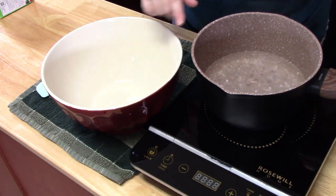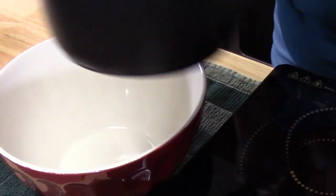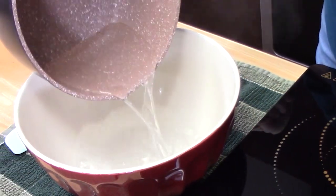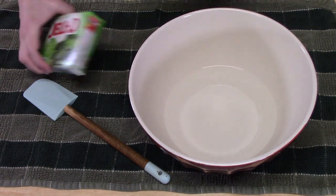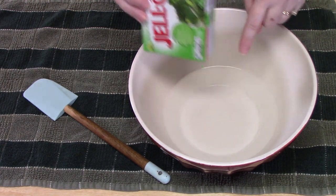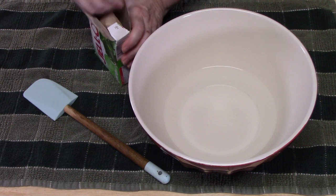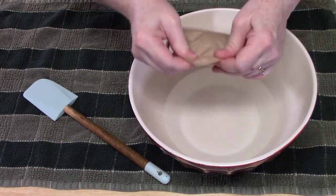We're going to add the water to a large mixing bowl. I love these no-bake desserts — the only thing you had to do was boil some water, and that's the only cooking we're doing today. We've got our water in the bowl. I've got six ounces of lime Jell-O, so we're going to add that to the hot water and stir for a few minutes until all of the sugars in the Jell-O have dissolved.